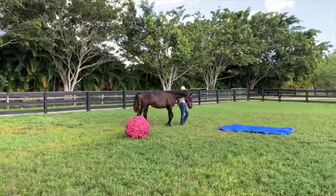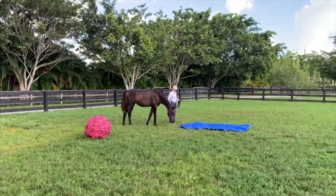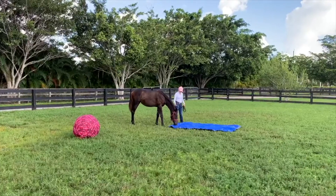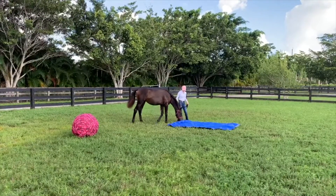So today we're going to focus on using a tarp and a ball, and I'll show you how I use these two things to help desensitize them. Here is me introducing Rain to the tarp. I started with it on the ground and I just let her sniff it, walk up to it, look at it, and get used to it being in her environment before I start working with her with it.